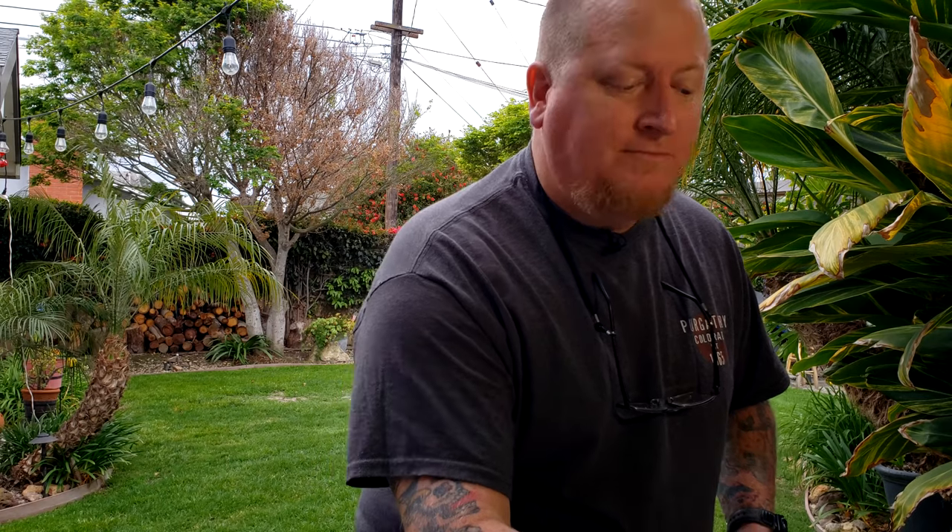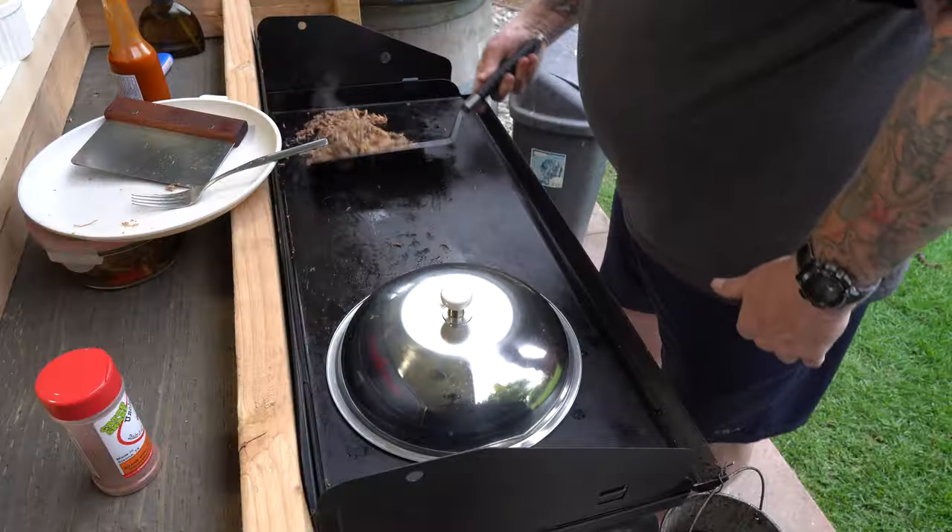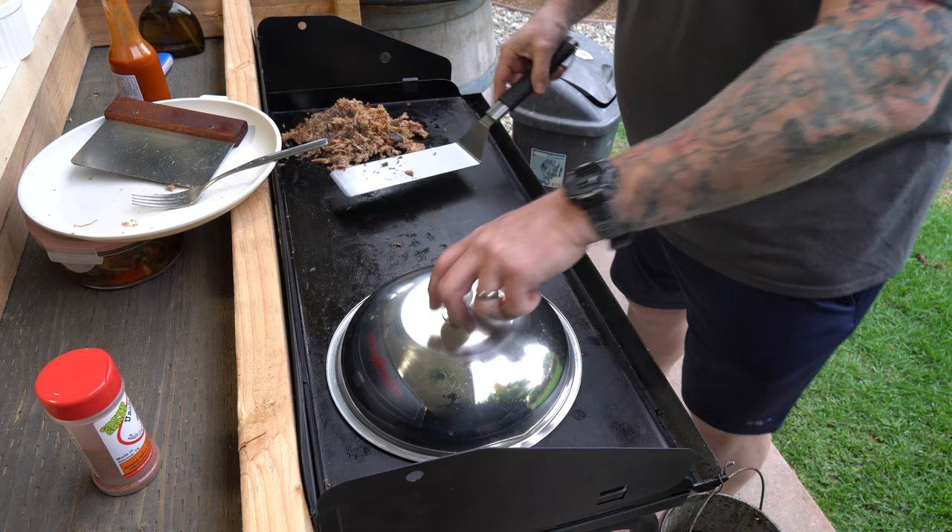Pulled pork is probably one of the best leftover meats you can keep around the fridge — right up there with brisket. My little trick: don't over-season when you first pull it; season it as you build sandwiches or whatnot. That way when you reheat it later in the week, it's not too salty. It's coming up really nice — let me check on the tater tots.